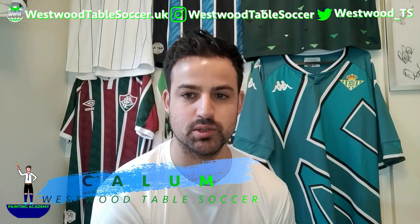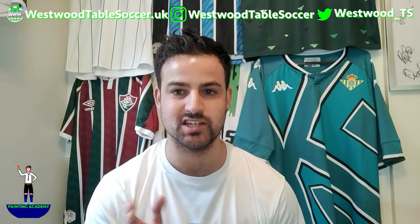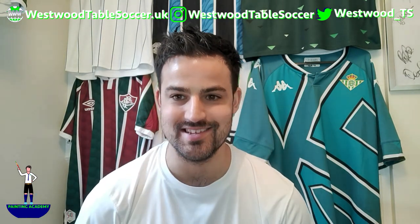What's up guys? Callan from Westwood Table Soccer here and welcome to a very quick bonus question and answer episode for the Painting Academy by Westwood Table Soccer. In this little video we're just going to be going over creating those V-necks.